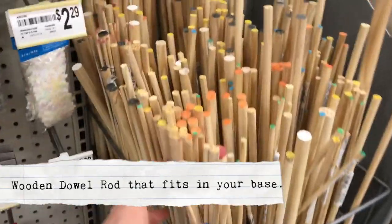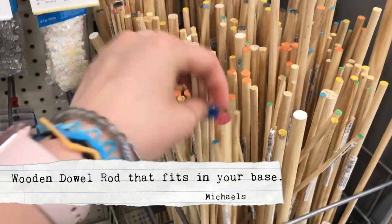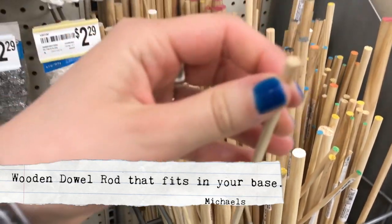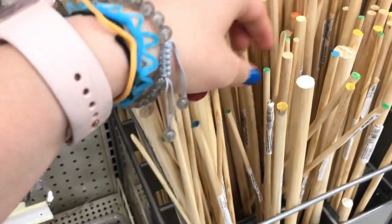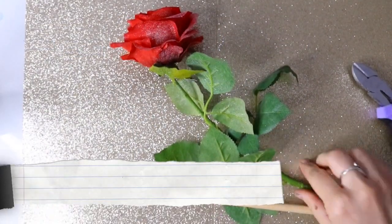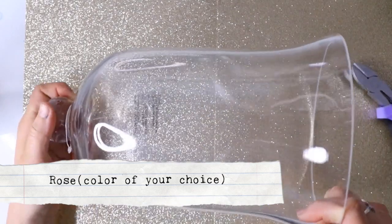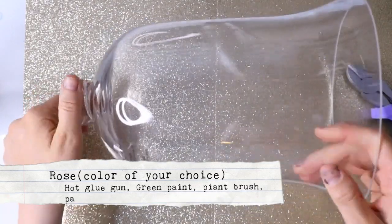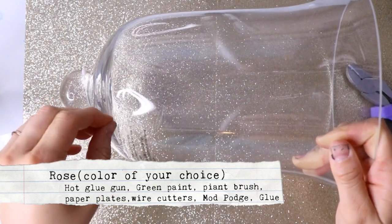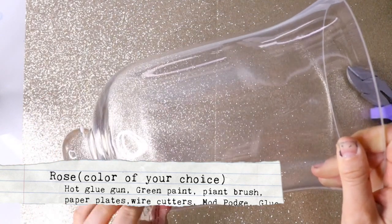On the back side of the wall at Michael's is where I found my wooden dowels. You're going to have to grab your little base to see which dowel rod will fit in the hole. Of course you're also going to need essentials like a paper plate, a hot glue gun, a rose, and some wire cutters — basic essentials I'm hoping you all have at home in your arts and craft drawer.